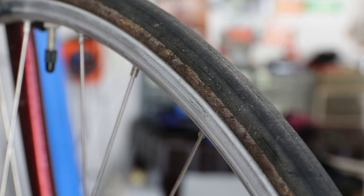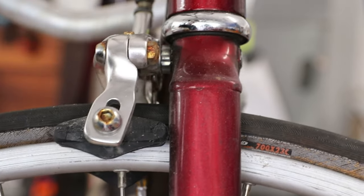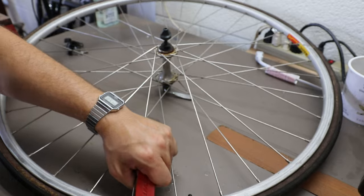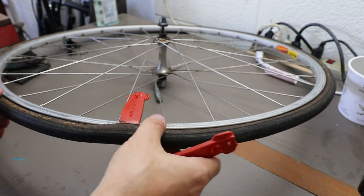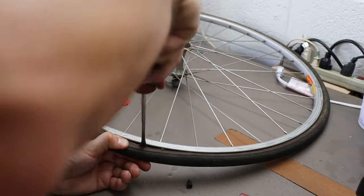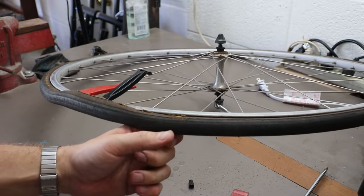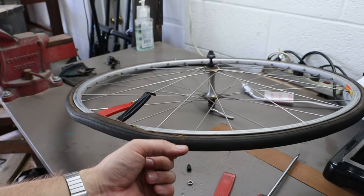The tires on these look awful — they are probably 23s or something like that. As I was taking the wheel off I noticed the tire is going to need some attention. This feels like the tightest, hardest tire I've ever dealt with — it's like it's glued on or something. There's something inside here I think more than just an inner tube. I'm going to stop filming and come back when I make some progress.